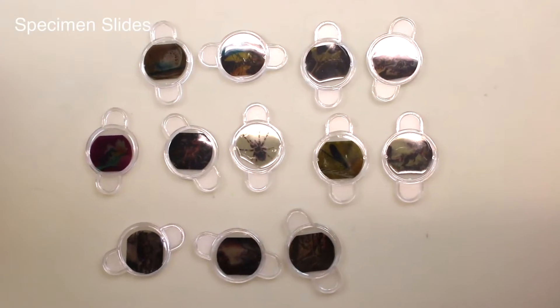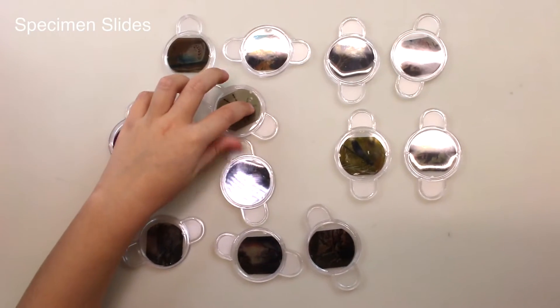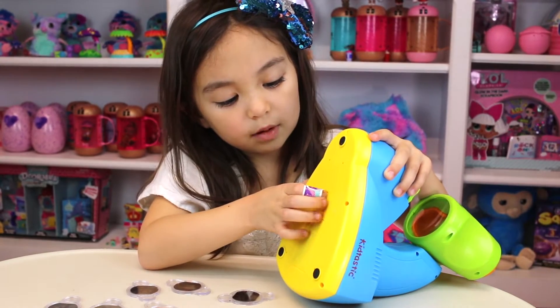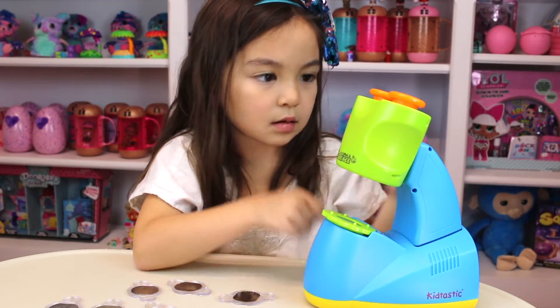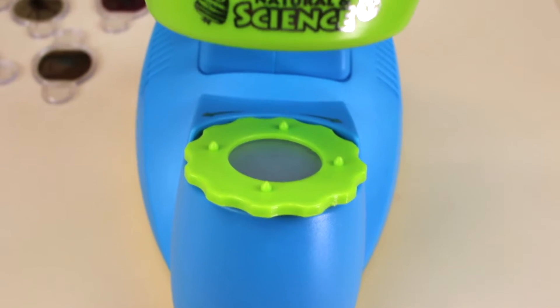These are the specimens. It's kind of hard to see without a light underneath — that's what the microscope is for. We have to turn it on and put batteries in. And then when you turn it on, the light turns on.